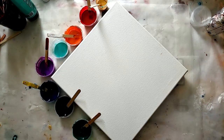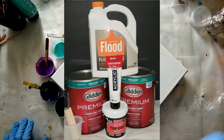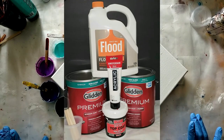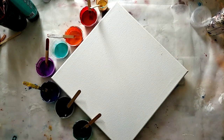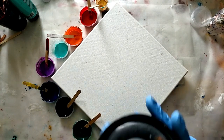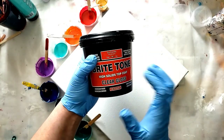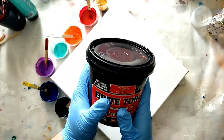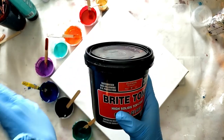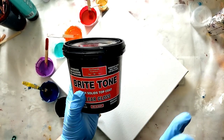All right everybody, so this is a 12 by 12 canvas. I'm using the same products as before from my pouring medium and my pillow painting. It's Glidden Premium Untinted Base Three for my pouring medium along with Krafnik's Bright Tone. I have links in the description for this. It's the best varnish you can get so far that I have found, and I have tried two dozen of them. It's the closest you can get to resin.